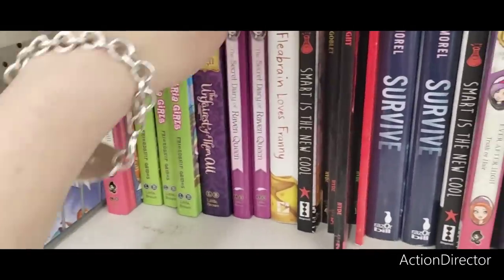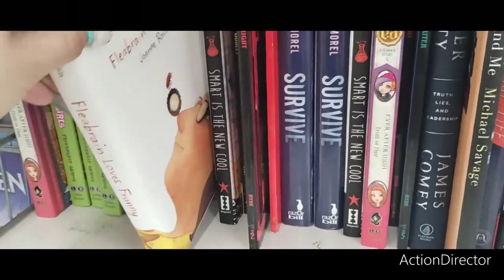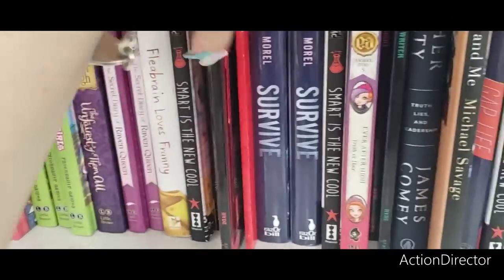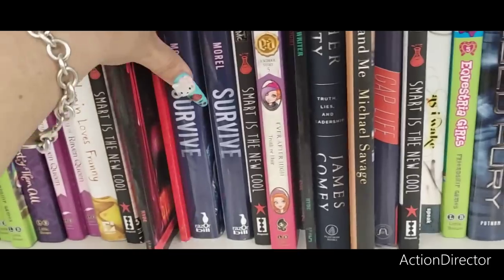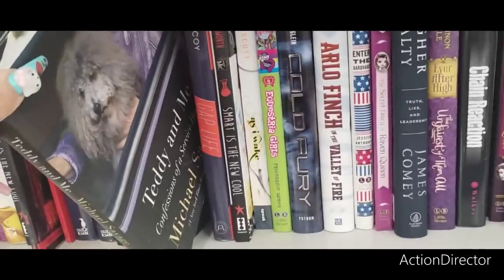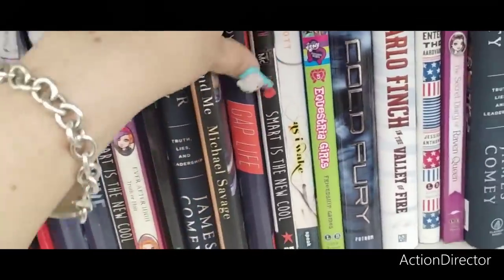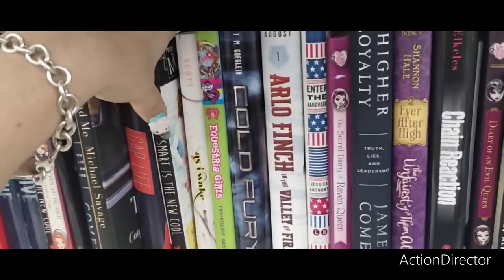I always like checking out the books. They have Flea Brain Loves Fanny — I think we've seen that before. Smart is the New Cool for tweens — that's cute.